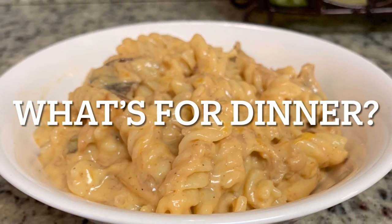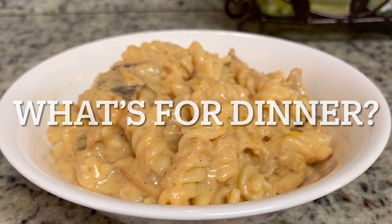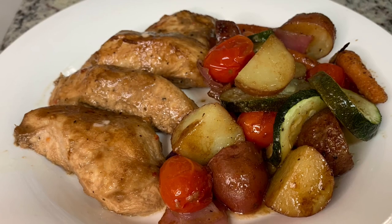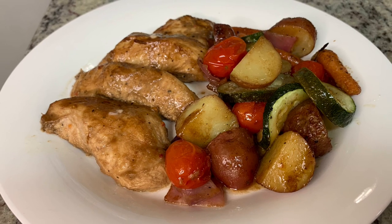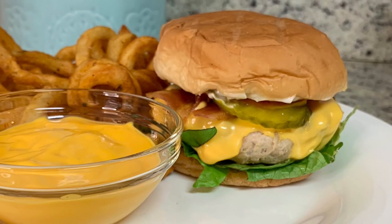Hi, I'm Megan and welcome to my kitchen. In today's What's for Dinner video, I'll be sharing with you what meals we had this past week. Our dinners were easy to make, budget friendly, and delicious. So if you'd like to get some weeknight meal ideas for your family, then just keep watching.